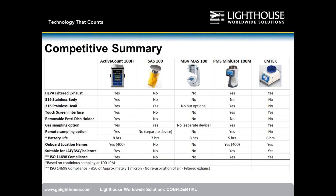Lighthouse and PMS and EmTech have HEPA filtered exhaust. For body construction: we are 316L stainless steel; SAS is plastic; MBV is aluminum; PMS is plastic; EmTech is plastic. Plastic gets micro-abrasions and scratches — potential sources for microbial contamination — and is harder to clean. Our unit ships standard with a 316L stainless steel head; for MBV it is optional and costs more.